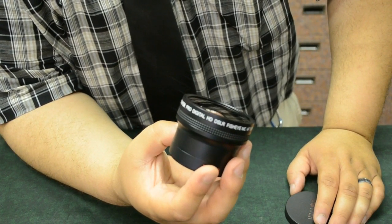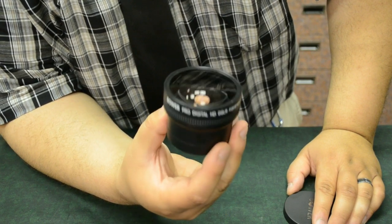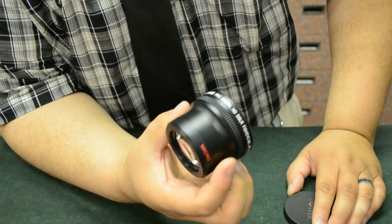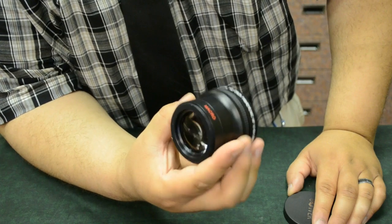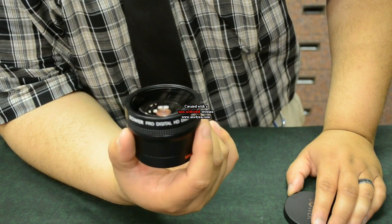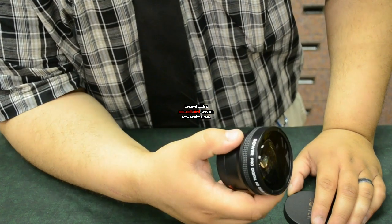Now if you have a 10-24, which has a 72 millimeter opening, you're not going to be able to use this — but that's a wide enough lens anyway. What I'm going to do now is shoot video with each of these so you can see the difference, and we'll see which one does better — maybe you'll save yourself some money with an adapter, or maybe you really want that fisheye lens.